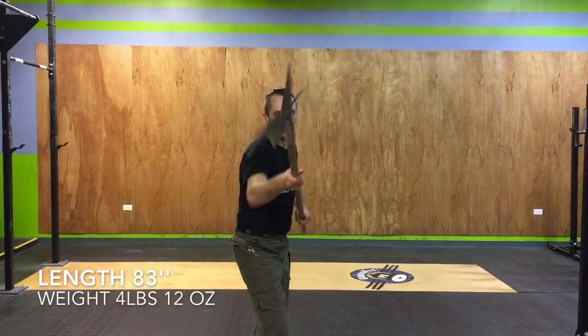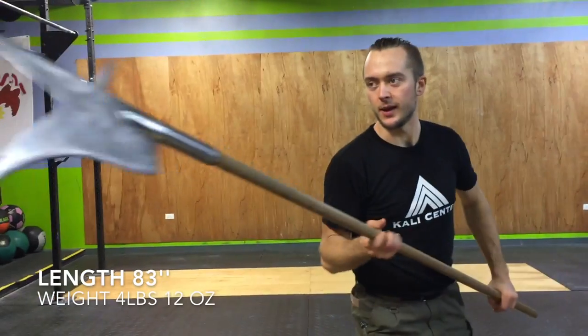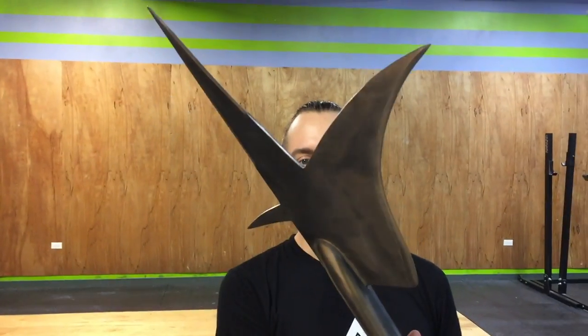On both sides you've got the thrusting of course, and you have all the parries with it if you're redirecting it. But you better be strong to some degree at least. This comes in at just about a little over 4 pounds. Very tall, a lot of range.